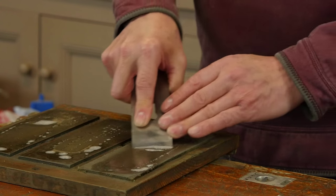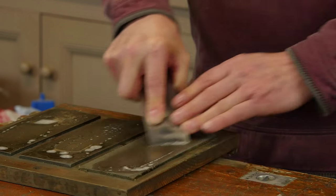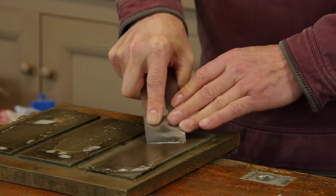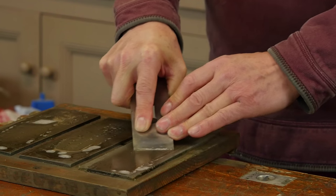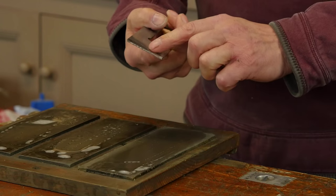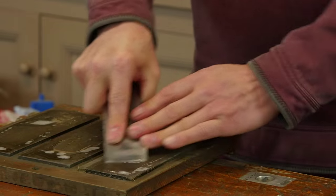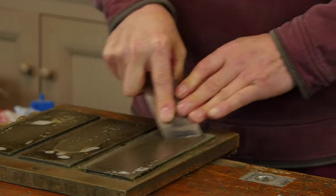Watch what happens now: when I rub the plane iron forward I'm starting on the 30 and the natural progression of the arm opens up the edge, so I'm actually getting as much on the heel — or more on the heel — as I am on the cutting edge. So here is my normal motion.